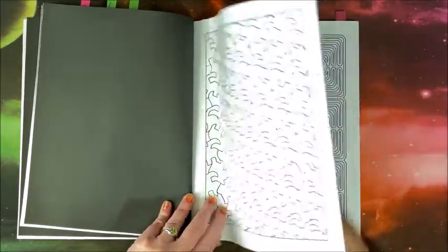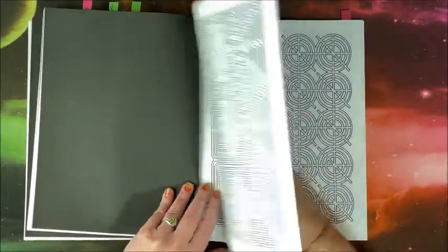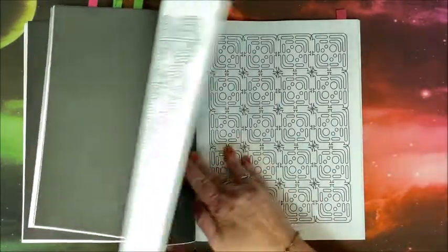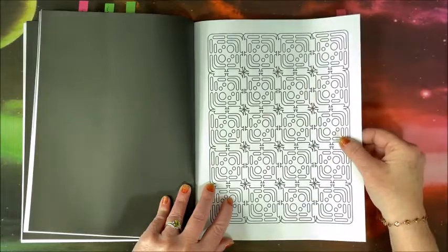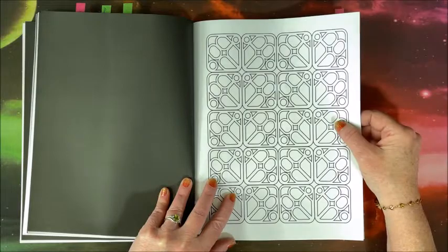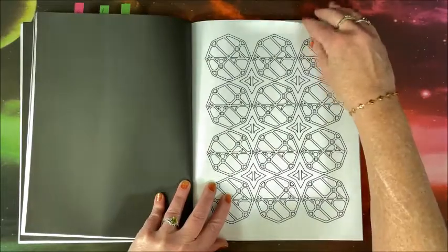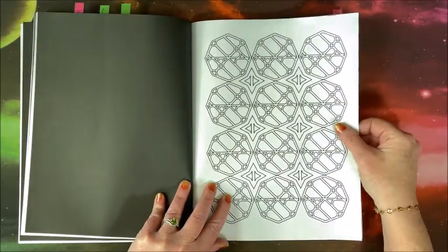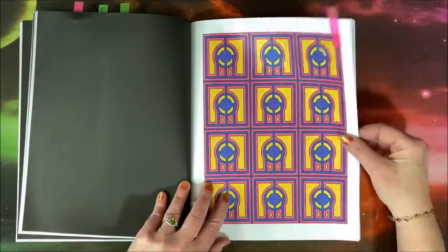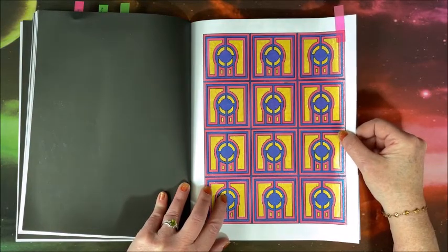I know all these patterns are not for everybody, but I know some of you out there like patterns as much as I do. These kinds of patterns are right up my alley — they're not pixelated at all, which some pattern books are, but this one is not. And yet they're not really hard; they're relatively easy to do. I did this one again with my Divical dual metallic gel pens.